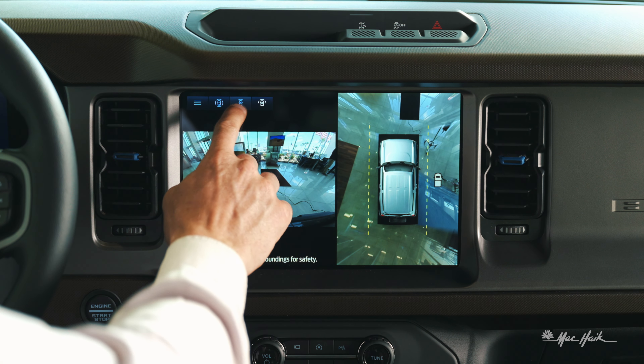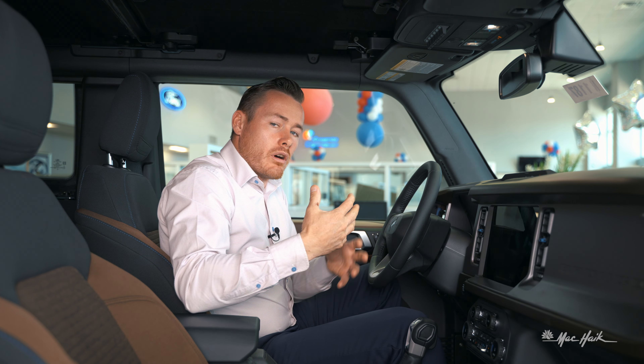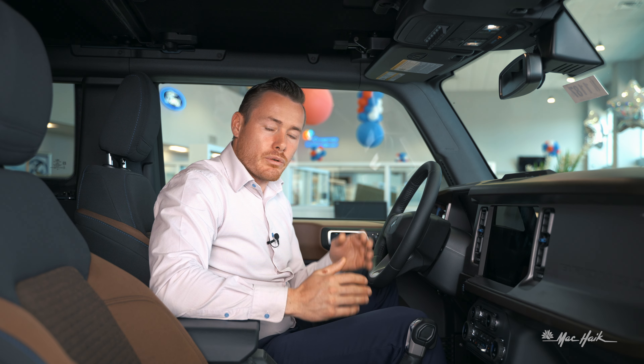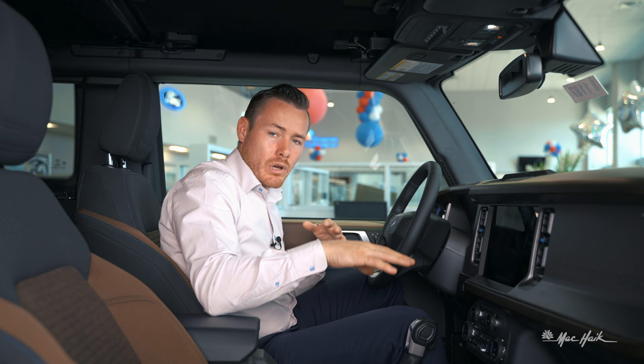We've got views such as full screen on the front, and we also have views of 180 degrees front. There are also some other views such as trail spotters, where the cameras from the mirrors actually look at the front tires and see exactly where we're located on an off-road obstacle.